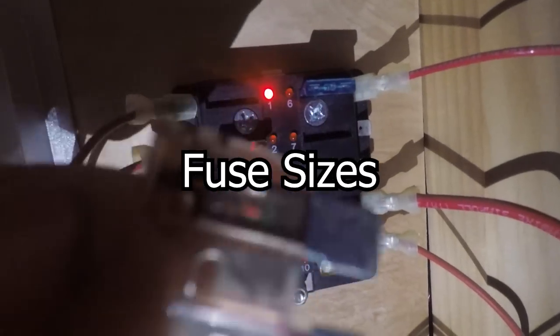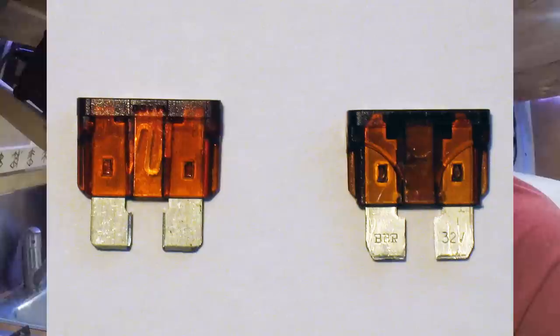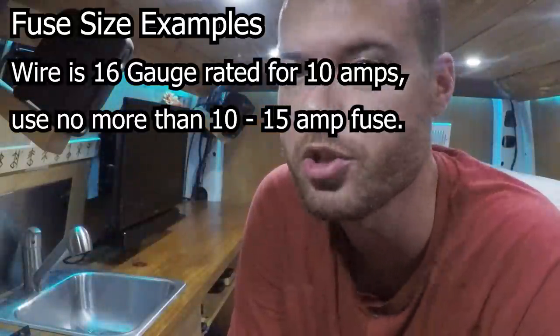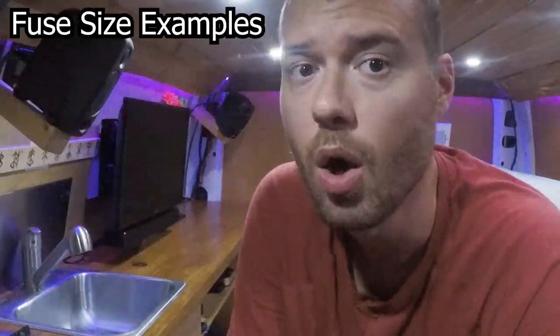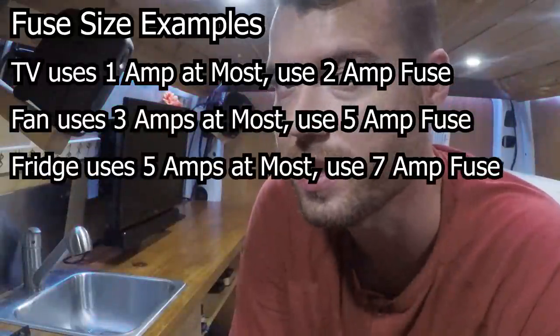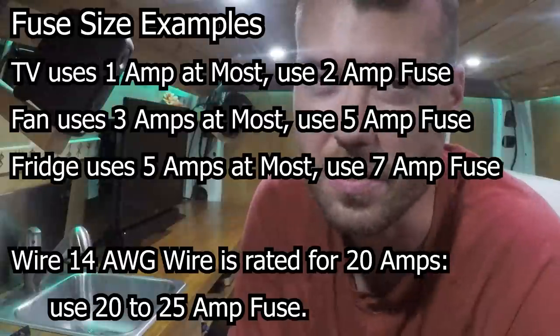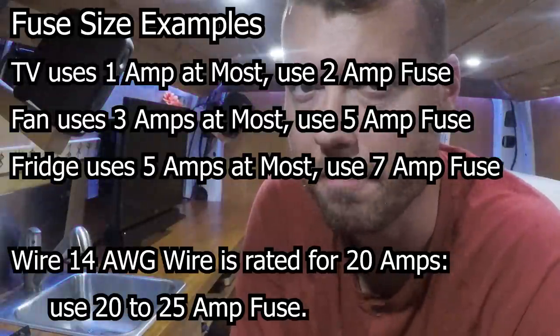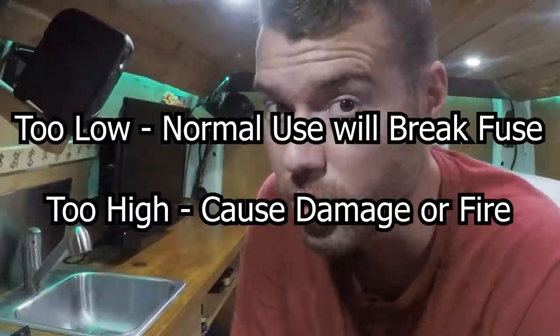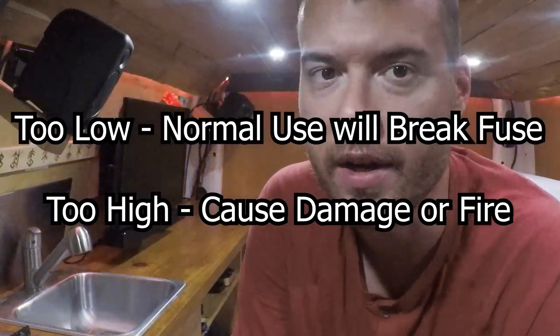Fuse sizes: fuses protect the electronic systems from frying or wires from getting warm and catching fire due to overcurrent. If too much current flows through a wire with a fuse on a circuit, that fuse will break and open the circuit to stop the flow of electricity. A fuse should be rated low enough to break when there's too much current for the wire's rating or for the electrical device on the circuit. If a 14 gauge wire is rated for 20 amps, you could place a 20 to 25 amp fuse on the circuit to protect the wire. If a fridge is rated for 5 amps, you could place a 7 amp fuse on the circuit. Too low and normal use will break the fuse; too high and you'll cause system damage or even a fire.